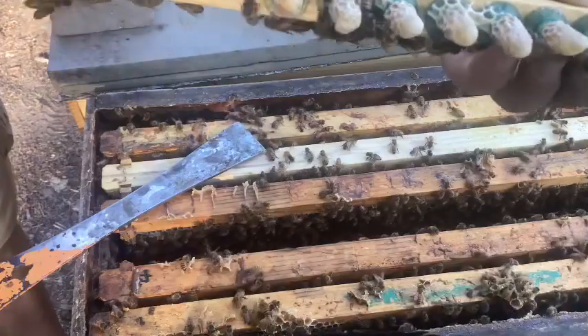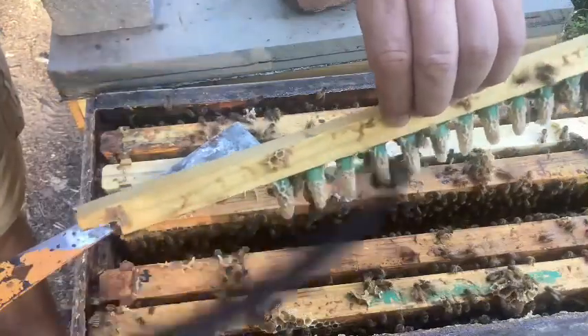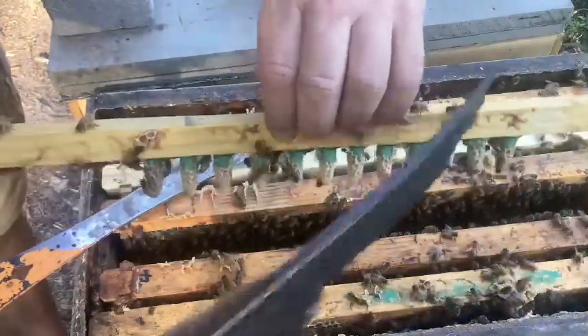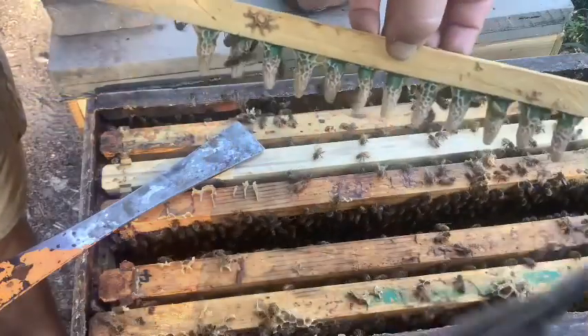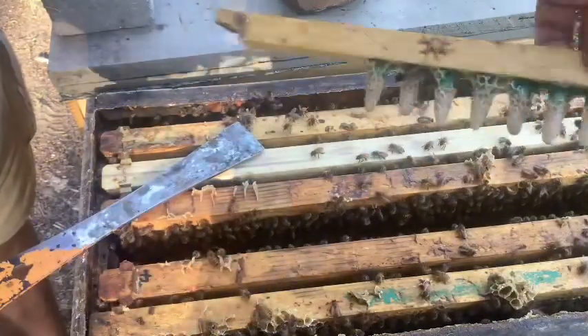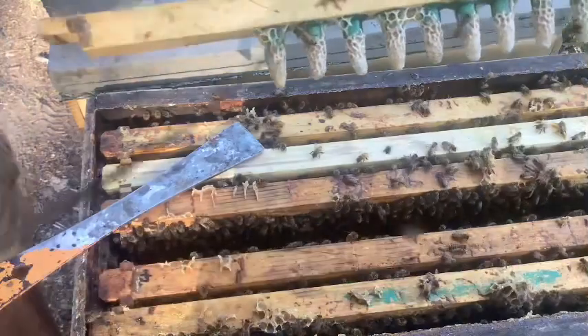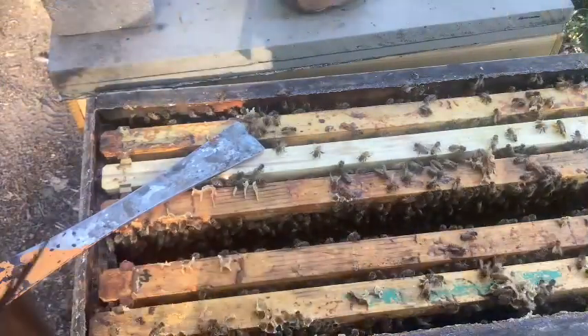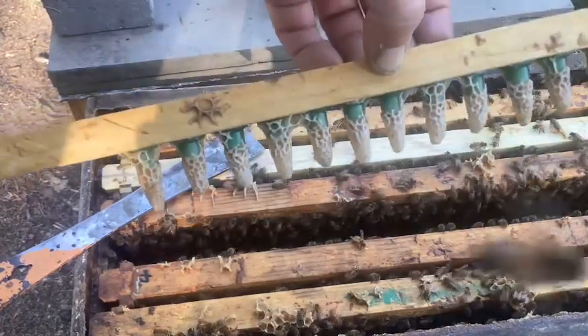Yeah, they're all freshly capped. I'll get these up to the incubator so they don't tear any down. Alright, I'll pause it and then go drop them in the incubator.